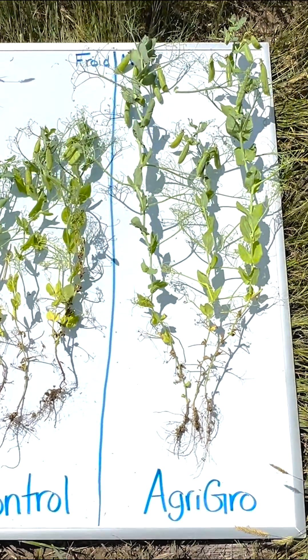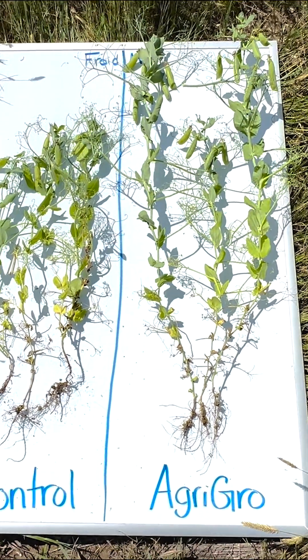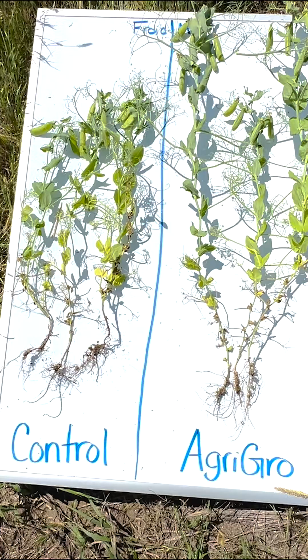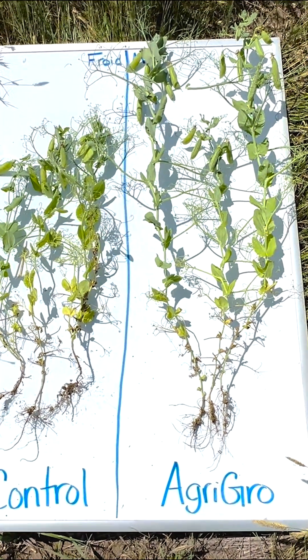The other thing that I found to be super interesting is that there were 4 to 8 pods on the aggro plants, while over here on the control side, we had about 2 to 5 pods per plant. So right there, that is a big difference.